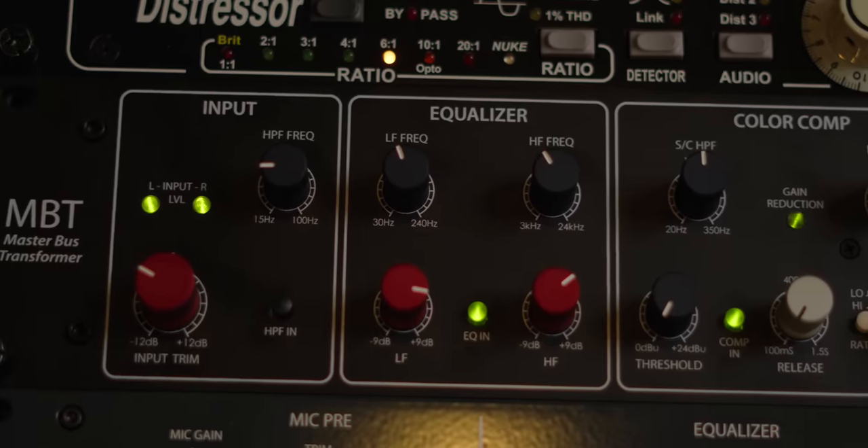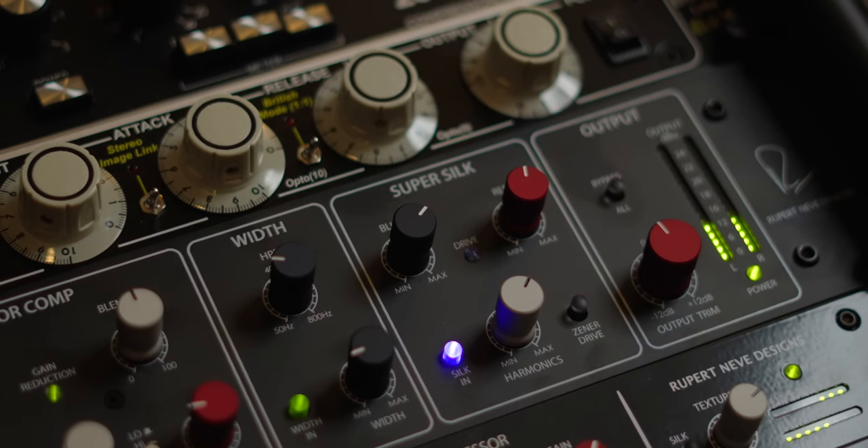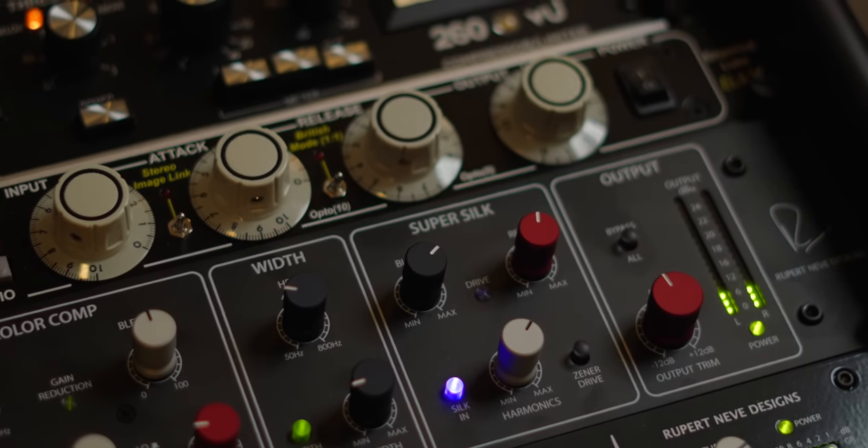One of my most favorite things about that pre is how the high pass works with the low EQ and the silk — the red or blue silk. I praised this to no end in my Newton Channel Strip video. In that video, I said what I would give to have blue and red silk simultaneously, because on every other product they've ever made, you have to choose between red and blue silk. Finally, we get both independent of each other at the same time, and it is fantastic.